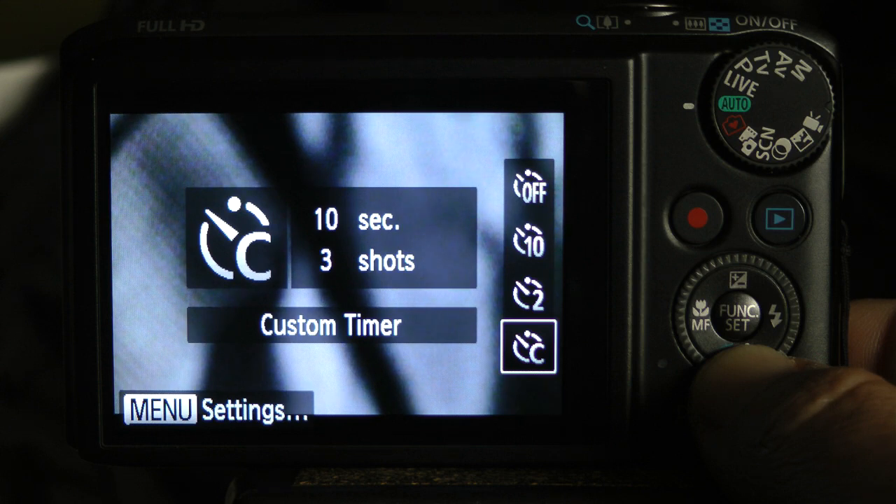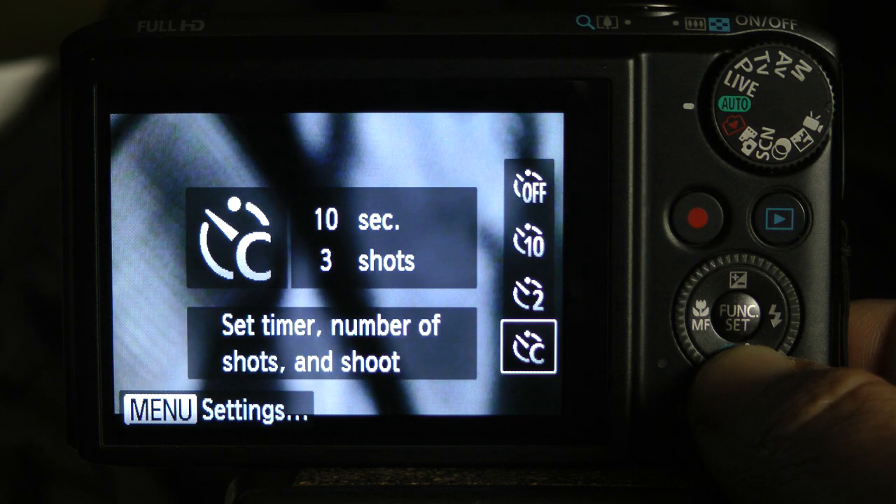Using the custom timer, you can set the number of seconds up to ten seconds, and the number of shots up to thirty shots. If you use the custom timer and set it to ten seconds and three shots, it will count down ten seconds, then take three consecutive shots rapidly one after another.